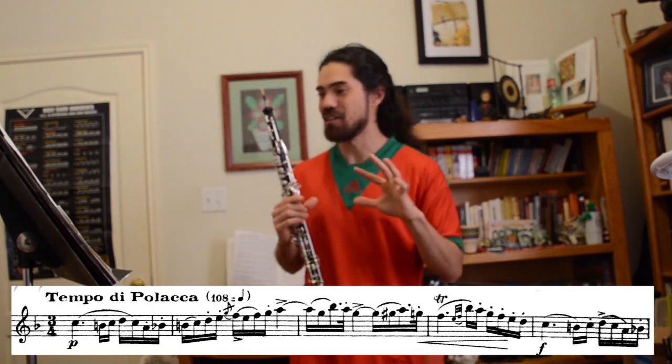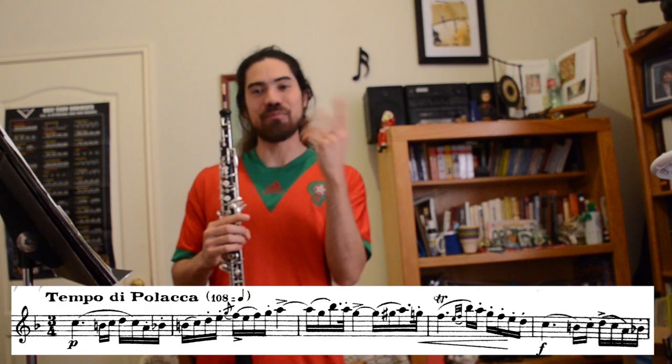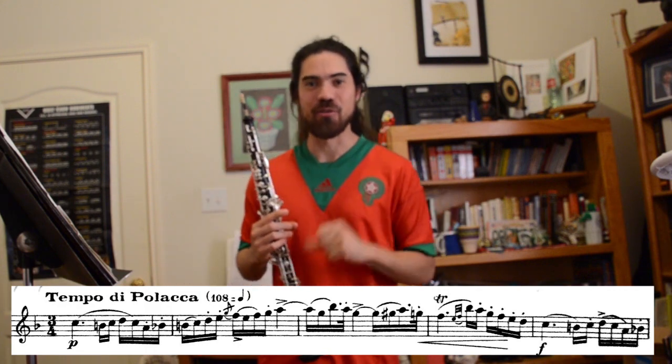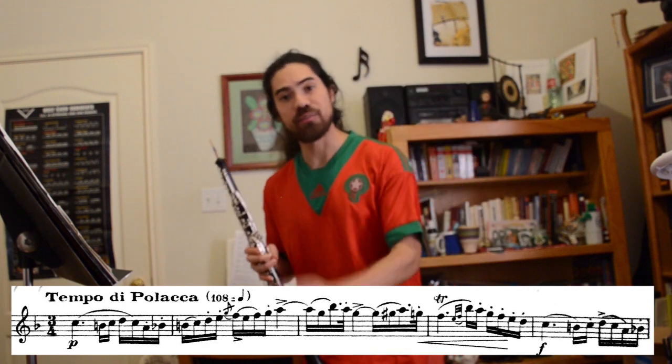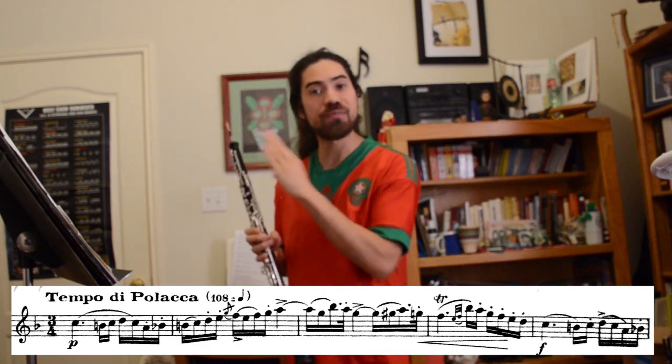I switched reeds a little bit while I was trying to get this tutorial together, so let me know if you like this purple one or the green one I use in the recording better — I'm on the fence. Now that you've played it without ornaments, you can then go back and easily add the ornaments, making sure to respect the rhythmic integrity.